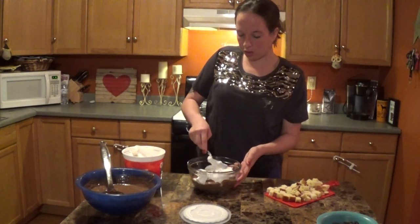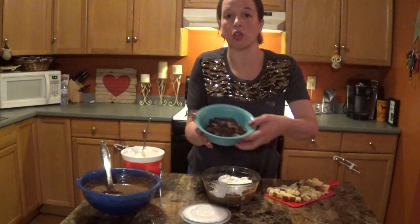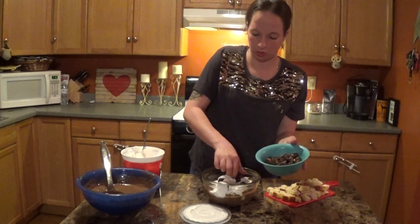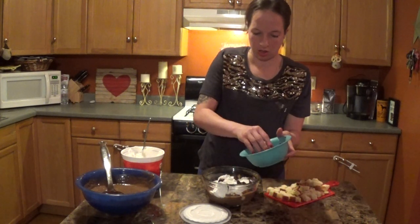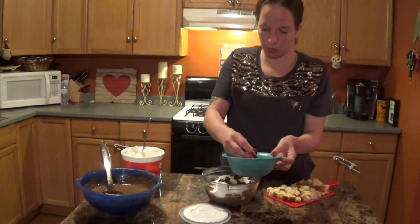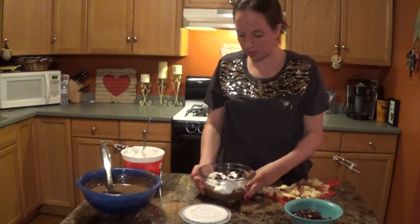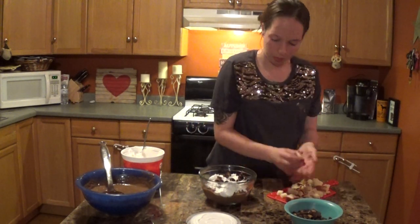Now we're going to take our little peanut butter cups and put them in for our first complete layer — just sprinkle them around, make sure they don't chunk up on top of each other. Don't completely cover the layer because it'll be too sweet; you're going to have other layers on top too. Now let's go back and repeat — pound cake again.